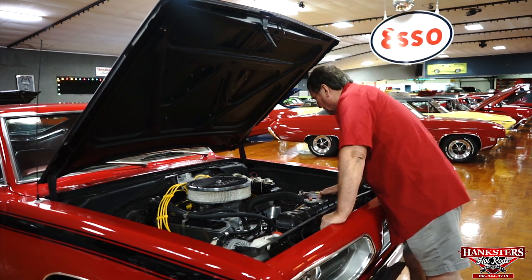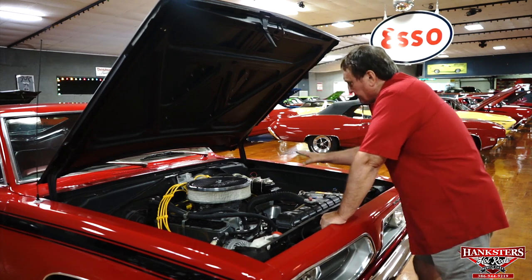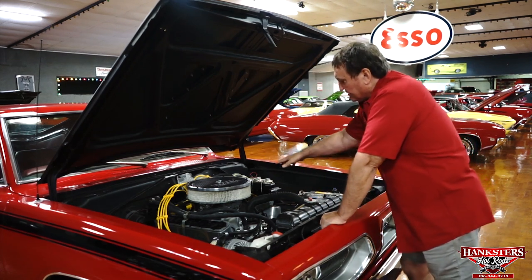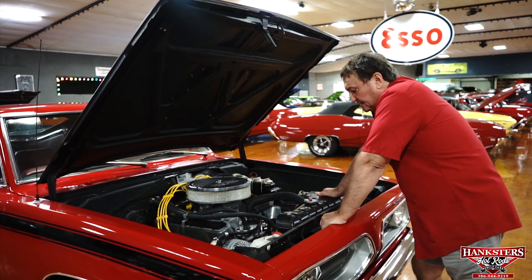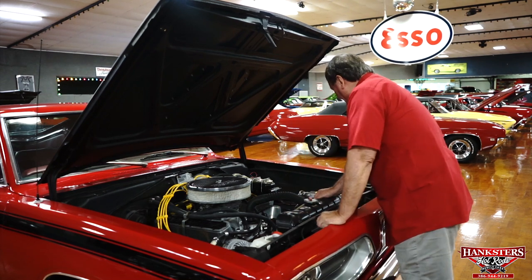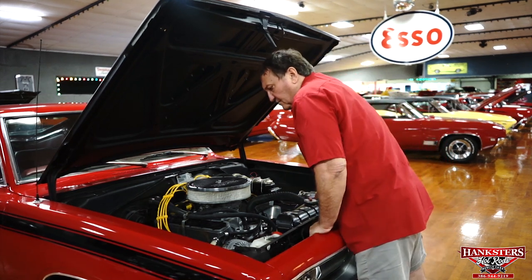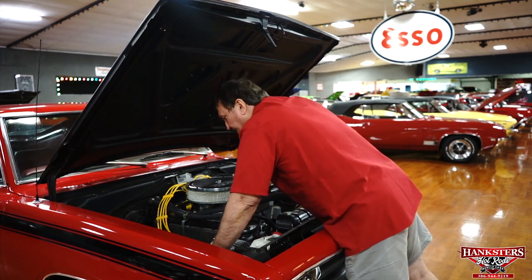It does have an Edelbrock aluminum capped air cleaner and a set of Edelbrock aluminum valve cover pans — finned aluminum on top also. Very nice with the black and the brushed aluminum. Real nice setup. Overflow bottle for the radiator. It's a nice engine compartment — not rotted out anywhere. It's in great condition.